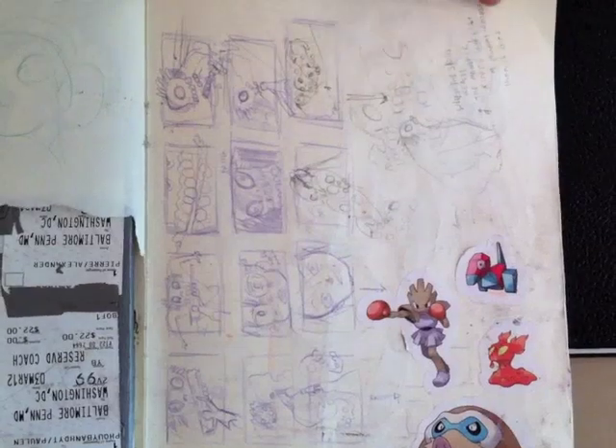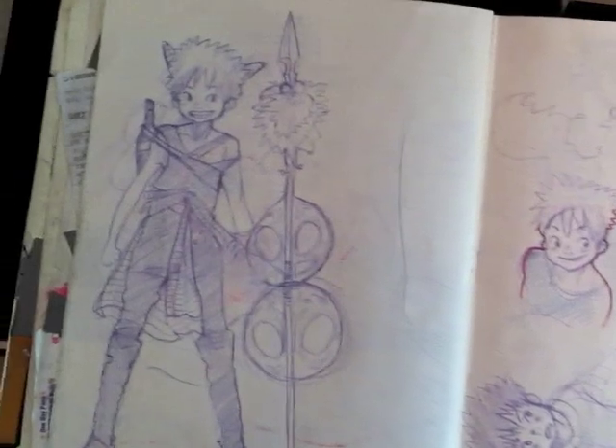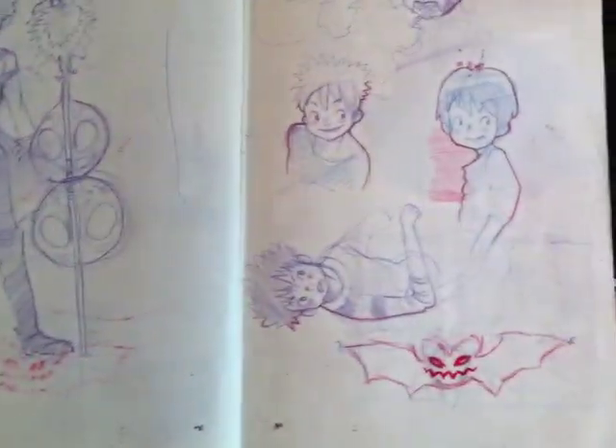Even like the little storyboarding — there's stuff everywhere. It's just crazy. I don't even know where to look first. So much going on.